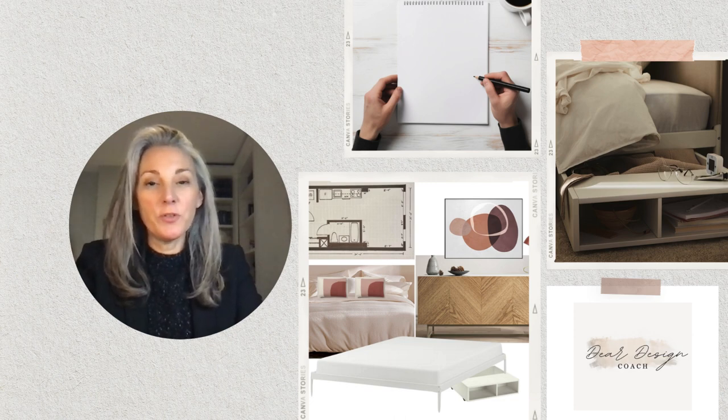Hi there! Today I'm going to coach you on how to plan and furnish a small apartment.